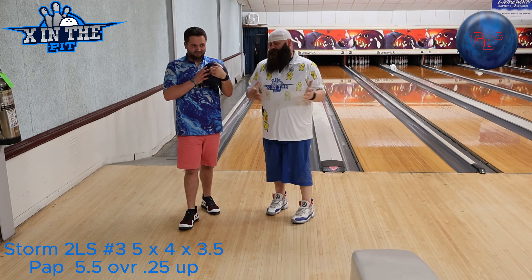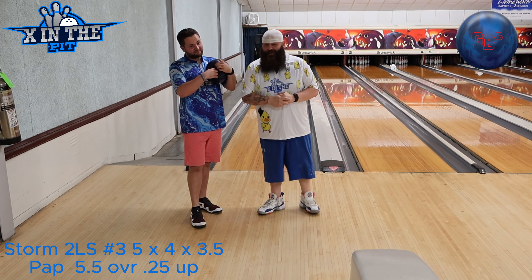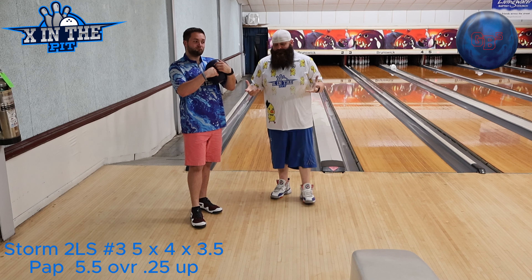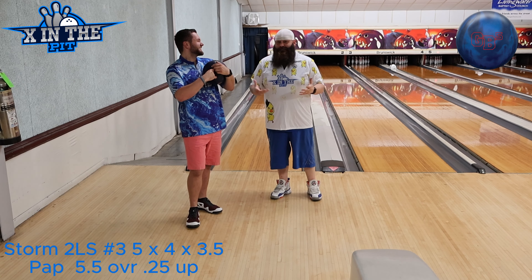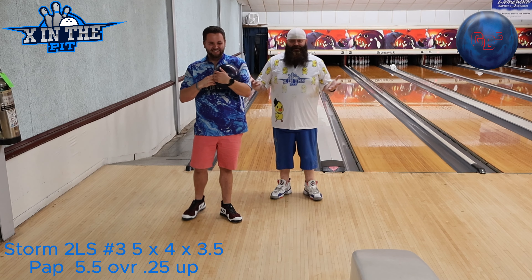I'm going to force him to start up 10, no matter what, just to give you guys a look. Hopefully it looks decent and he can move his way right across the lane. It will continue to go as far as the carry keeps going, or if he doesn't throw the ball like us.